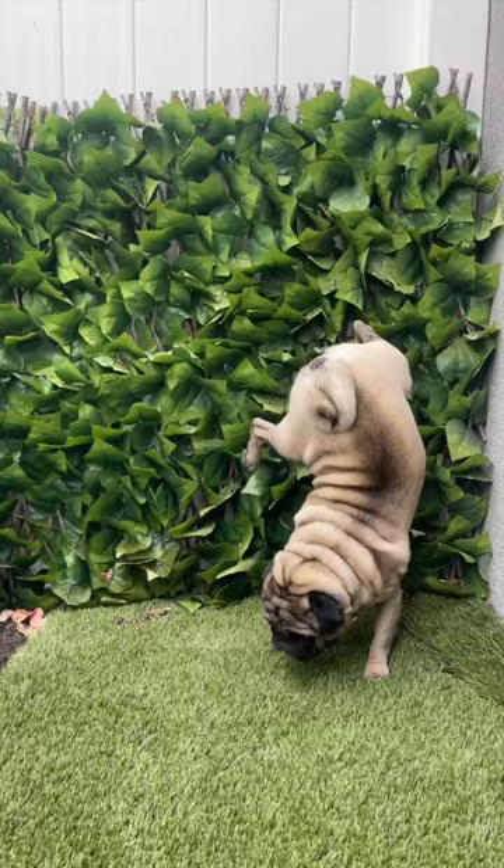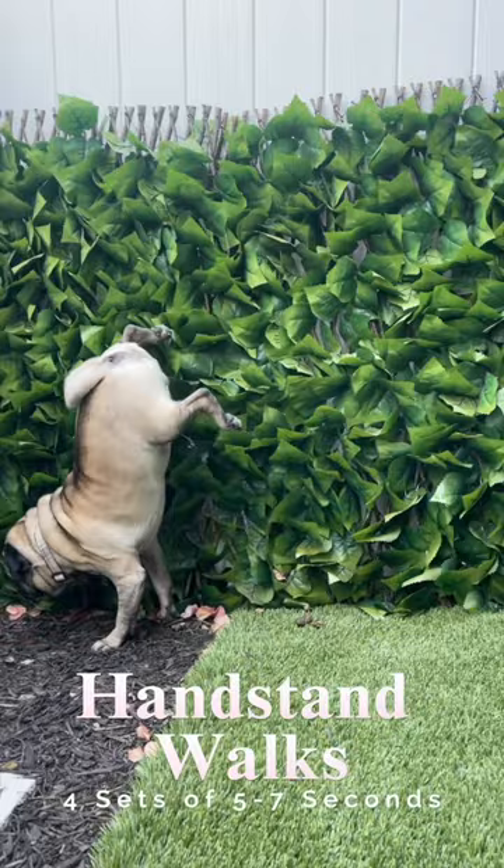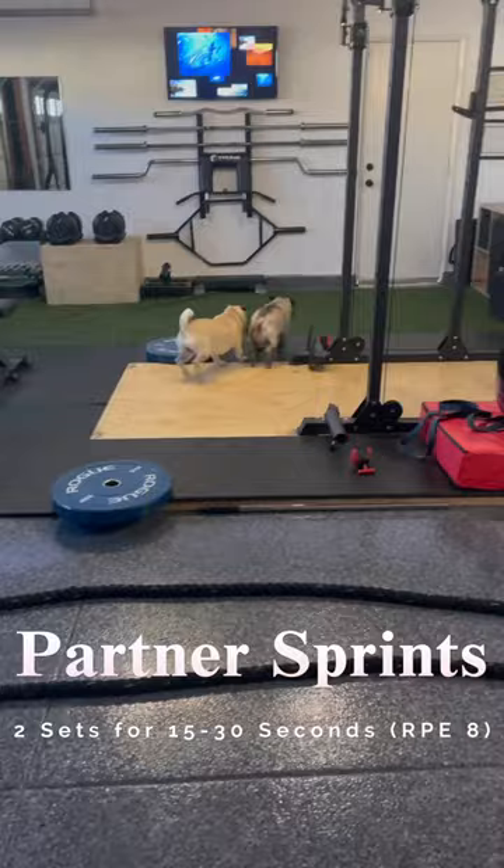Moving into calisthenics with some handstand walks, we're going to do four sets at 5 to 7 seconds. Saving cardio for last is going to be partner sprints. I find getting chased helps with accountability.